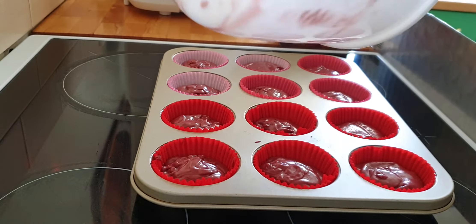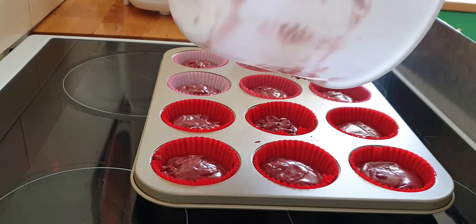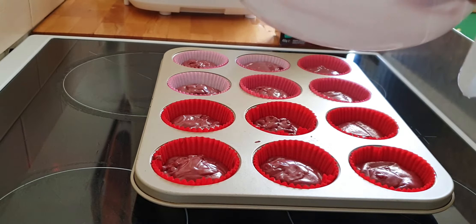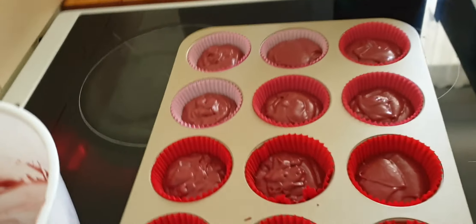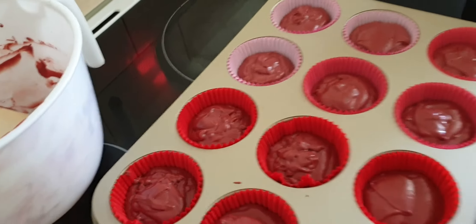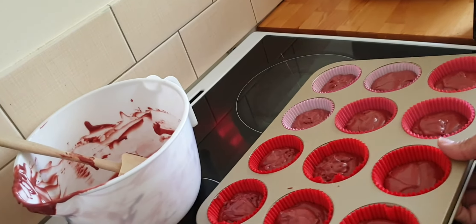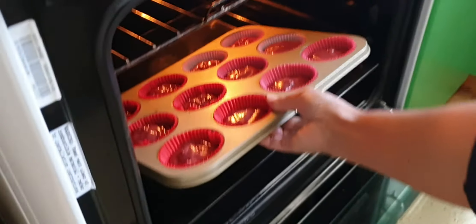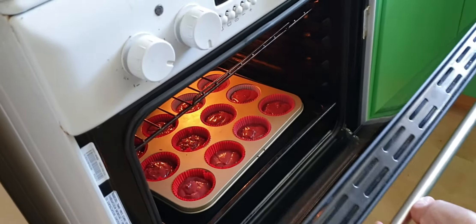This is the first time I'm making this flavor. Sometimes I buy chocolate, cinnamon, vanilla — they like those. I already preheated the oven, so I'm just going to open it and we're going to bake it for 12 to 15 minutes. There it goes.